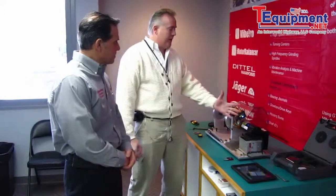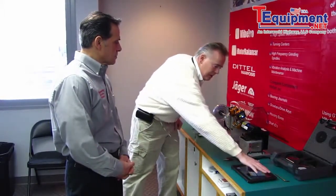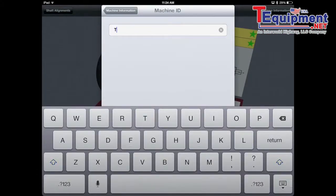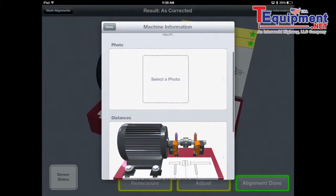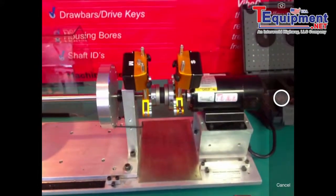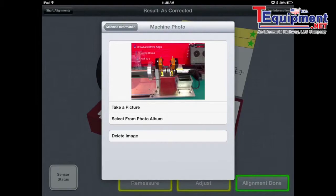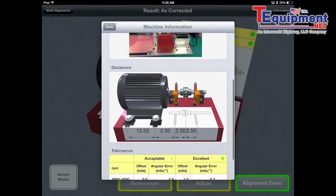Now that we've gotten everything all set up and everything is on the machine, let's quickly look at the screen here and see some of the options. I can enter the machine ID — we'll just quickly put 'test' in there. One of the other unique things about this is we can actually take a photo of what we're measuring. We'll select the photo here and take a picture of our setup, so maybe next time we won't forget how we set everything up.